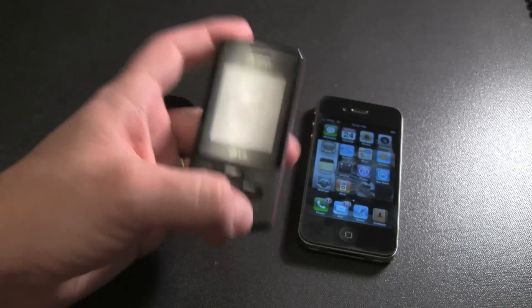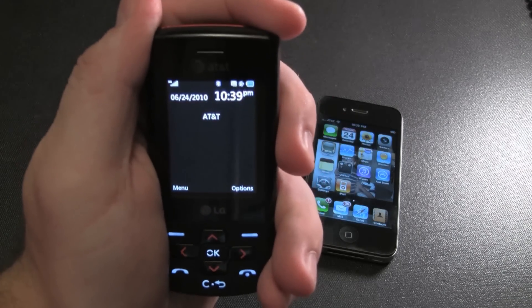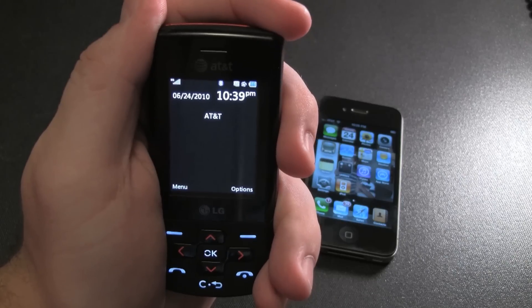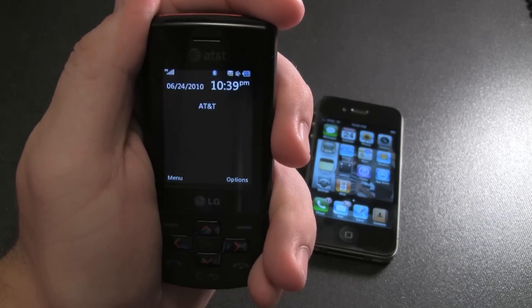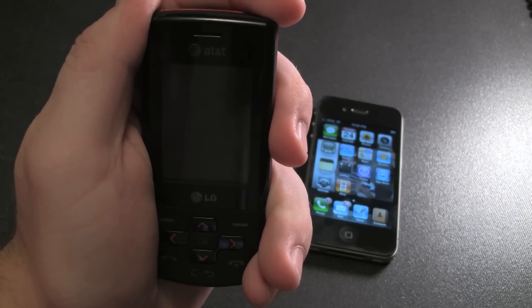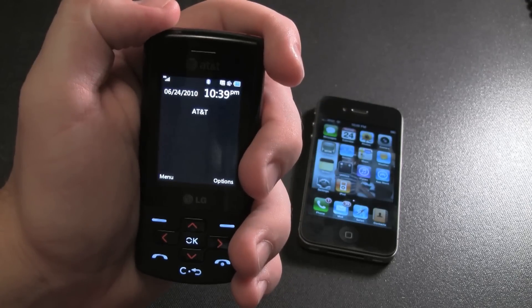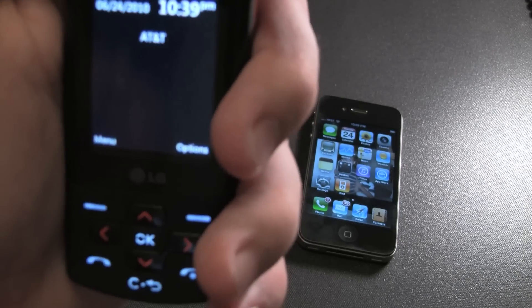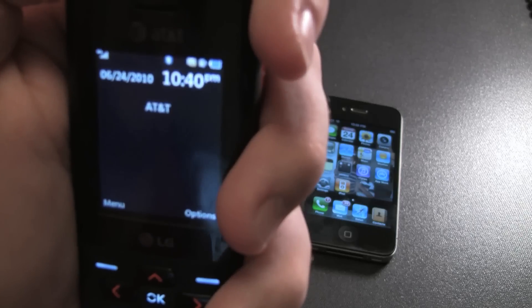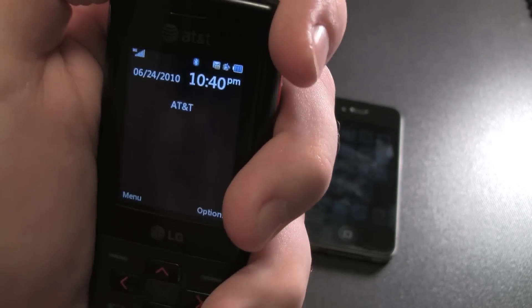All right, let's see this phone here — my little AT&T prepaid thing — holding it. It's got bars. I think it took away one bar, and the bar came back, so no interference.